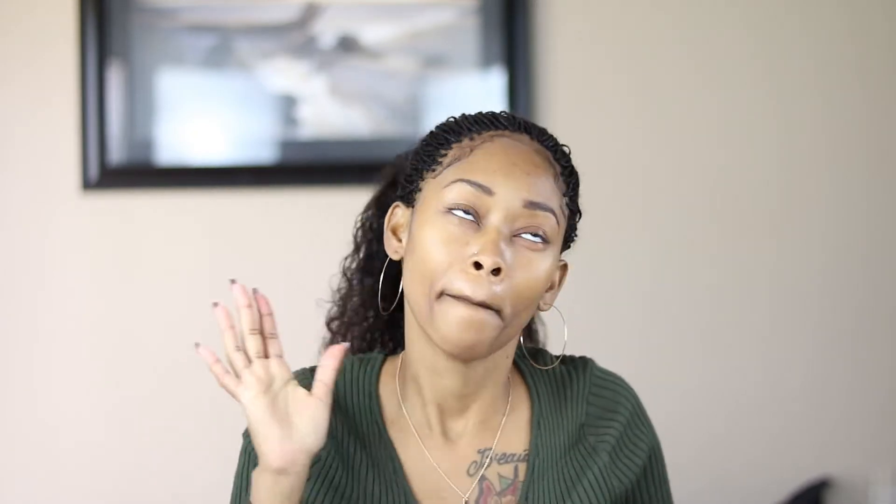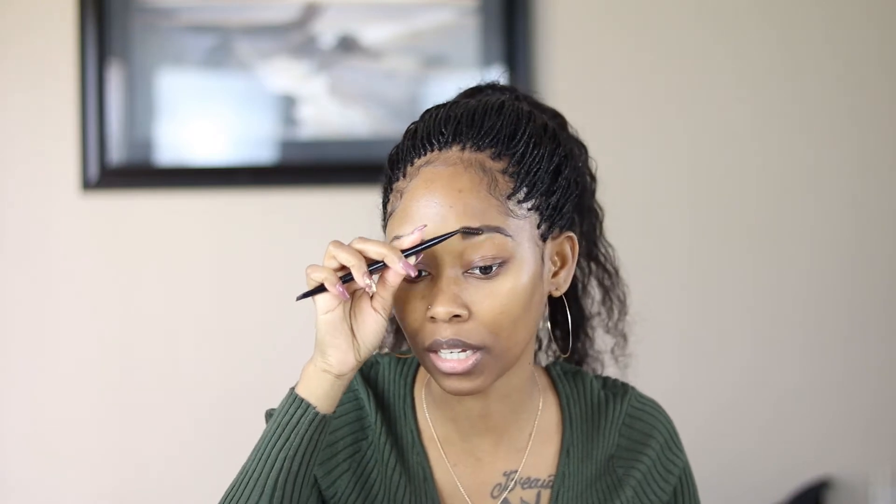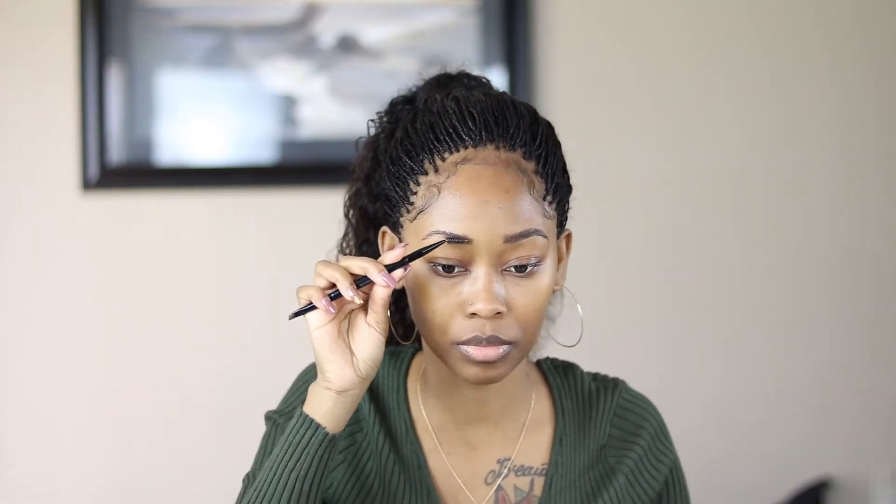I have to get in the habit of telling myself my eyebrows are not twins, they're sisters — because you will go crazy trying to get them perfect. They're not twins, okay, they're sisters. I always want my brows to look the same and sometimes they don't, so that's okay.